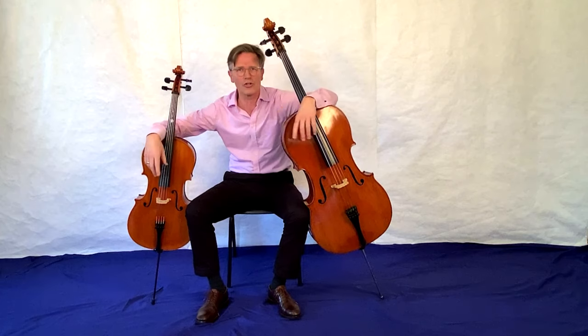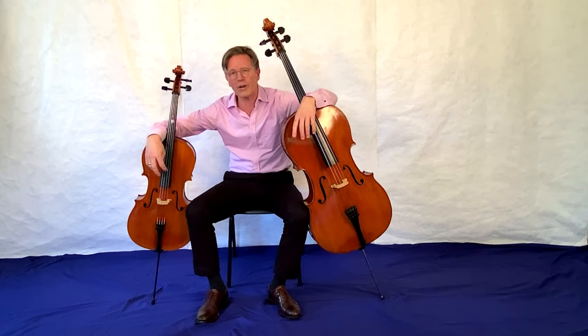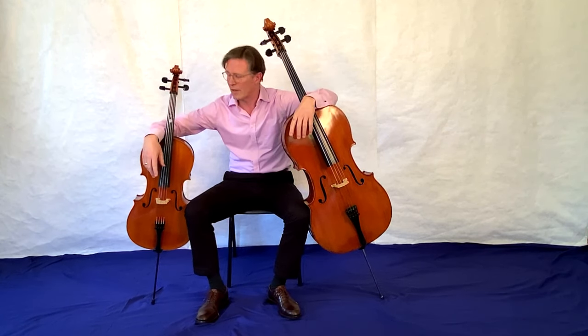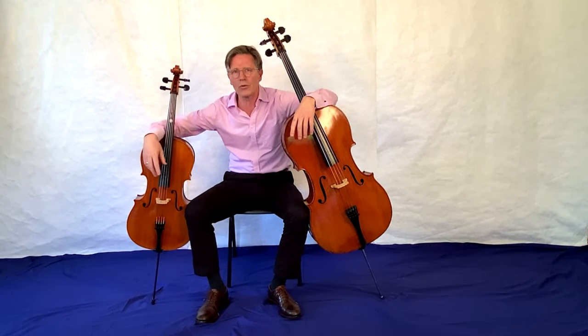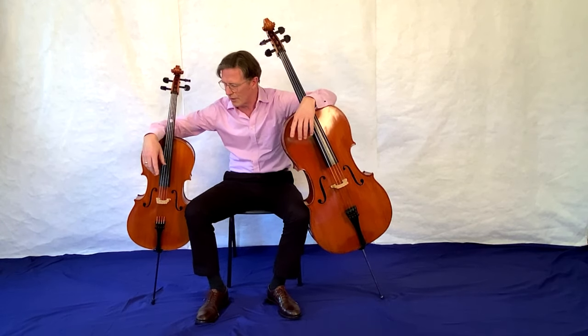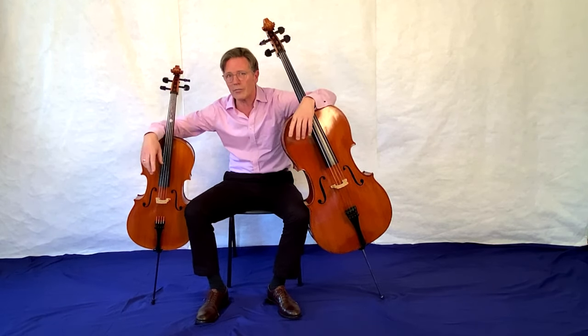In meinem Cello seht ihr jetzt ein kleines Cello. Das ist ein Schüler-Cello. Wenn ihr anfangt mit Cello – mit Schuleintritt zum Beispiel, das ist so das Frühste – spielt man auf einem kleinen Cello. Und wenn ihr dann größer werdet, kriegt ihr auch wieder ein größeres Cello. Die könnt ihr ausleihen bei der Musikschule, müsst ihr nichts kaufen.